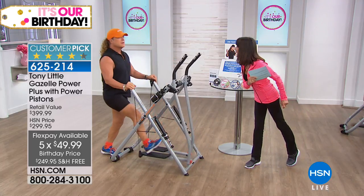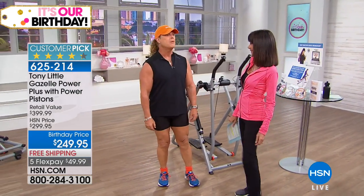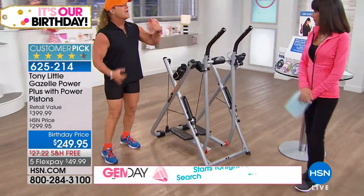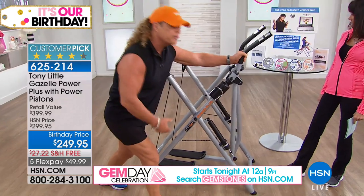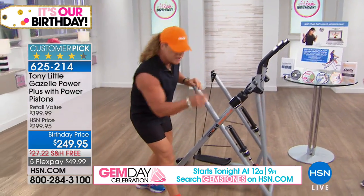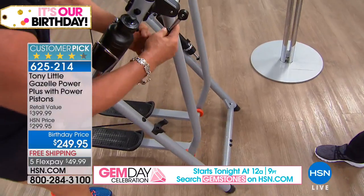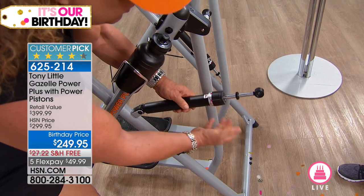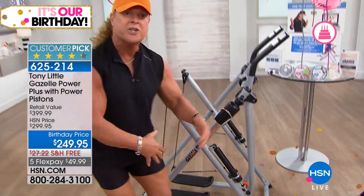We haven't seen a Gazelle since 2015. There are about a thousand of these for the whole day and they will sell out. It's called the Gazelle Power Plus. This is a total body calorie-burning, muscle-toning machine that holds up to 300 pounds. Over six million people own a Gazelle. Brand new on this model are the power pistons — you can engage a piston on both sides and adjust resistance from one all the way up to six levels.